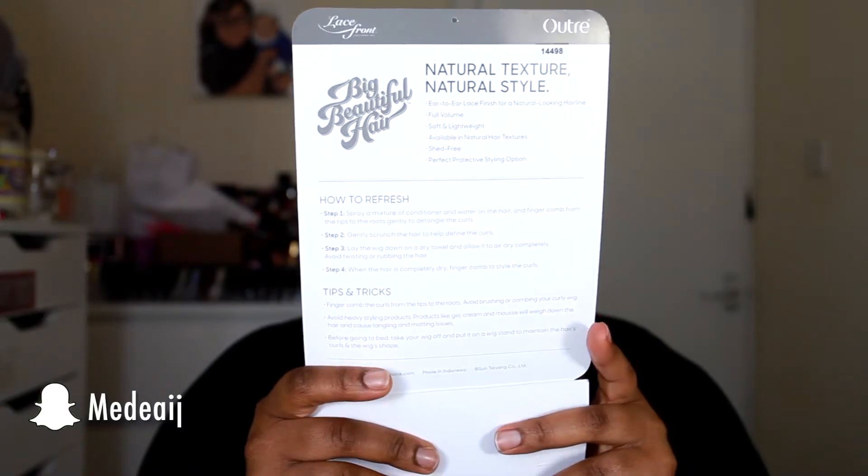I went ahead and cut the lace already because I was really curious to see how this one looked. I'll be showing you all the information. You can curl this up to 400 degrees, but I don't know why you would want to — it's really curly on its own. On the back it gives information about the hair. It's a lace front wig, and this one is in the color S1B/BU, which is black with red in it, which is really nice. It comes with two combs in the front, a comb at the back, and some adjustable straps.